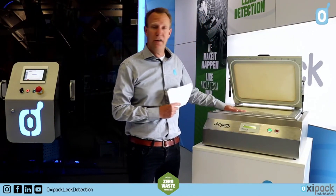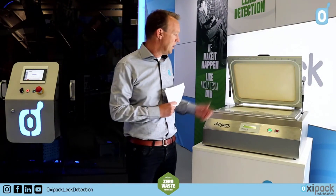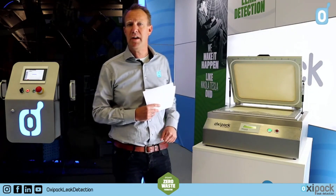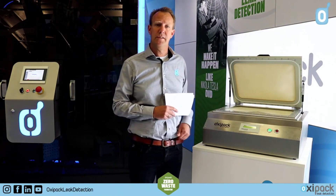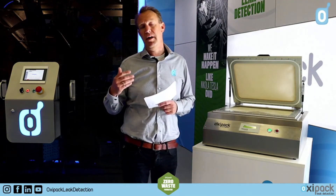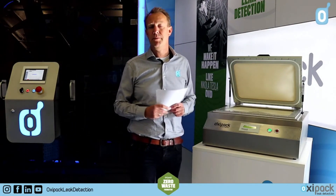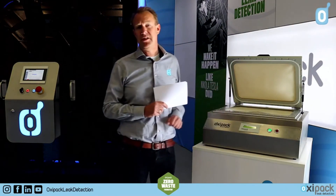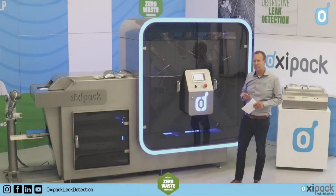This standalone tester is normally used by customers to test four to eight packages every hour, or maybe four packages every half hour. Knowing they would like to increase the amount of tests and be more in control of their production process, they came to us asking if we could develop a system able to test 20 up to 120 packages per minute.